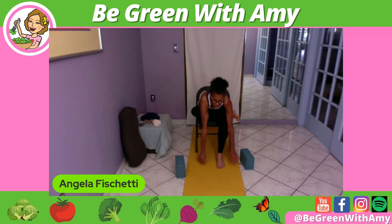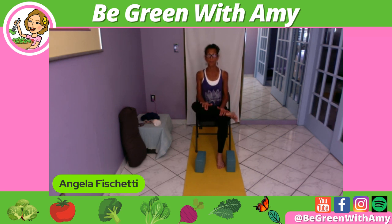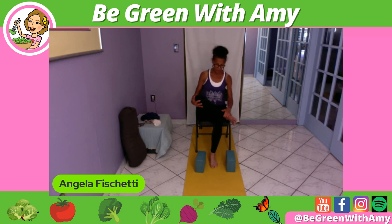Remember we can use the blocks if needed. To come up, bring hands to shin. Inhale — you can either roll or lengthen all the way up. Hold steady a moment. Moving the foot back to center. Crossing the knees.